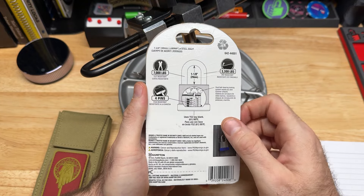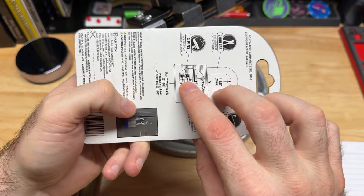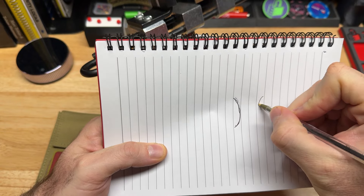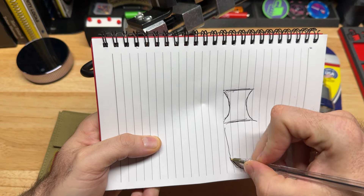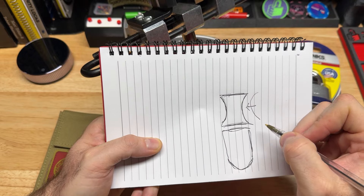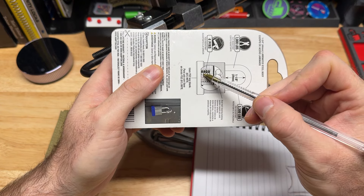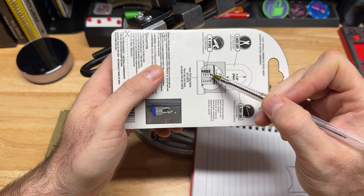Now we understand that all locks are going to say they're high security, military grade, and pick resistant. But if we look very carefully, you're going to notice something most keen-eyed viewers may have missed — it's called an hourglass security pin. There are four pins in this. An hourglass security pin works similarly to a spool pin but with uniquely different feedback. This is a driver pin with a key pin underneath that interacts with the key. I should be able to feel some counter-rotation because of that. In the advertising, driver pin spots one, two, and three are hourglass or graduated — also called graduated driver pins — and spot four looks like a standard pin. It's definitely an hourglass shape.